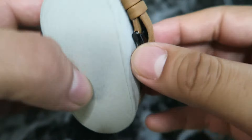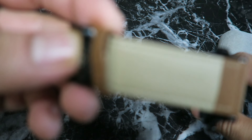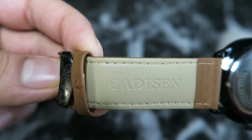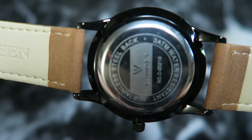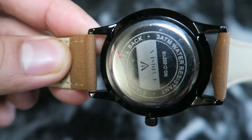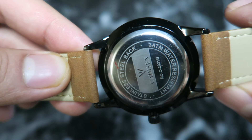It's a pretty good-looking watch for about 15 bucks. Got it on eBay, free shipping from China. It actually arrived much sooner than expected — usually when you order products from China it takes about two to three weeks, sometimes even a month, but this one arrived in about a week and a half, so not that long at all.